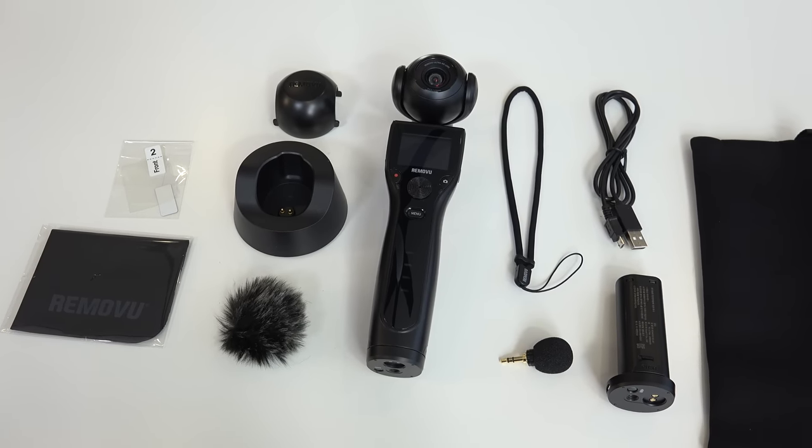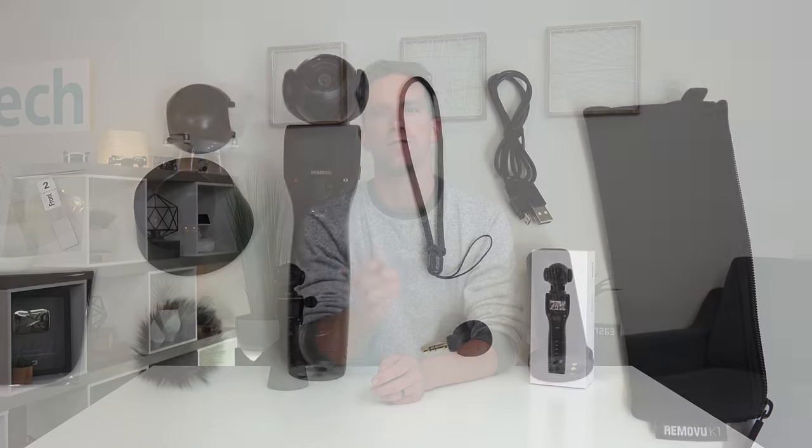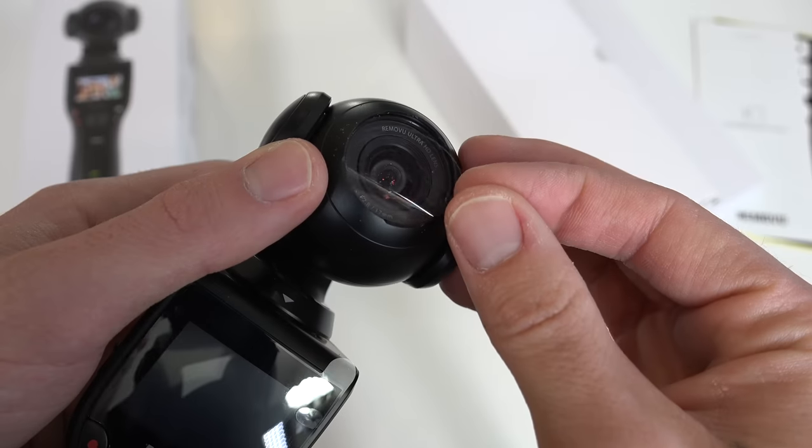Overall, the build quality and kit is really nice and I'm impressed again with Removu. I recently reviewed their GoPro Action Camera Gimbal, the S1 — you can check that one out after this, I'll link it down below. Both of these products are nice quality.